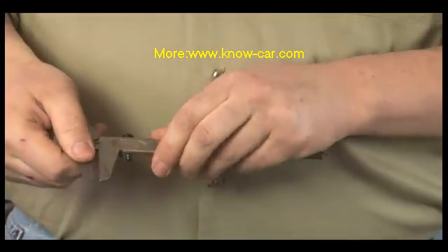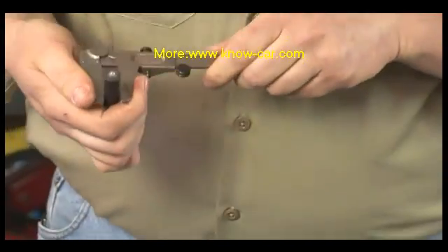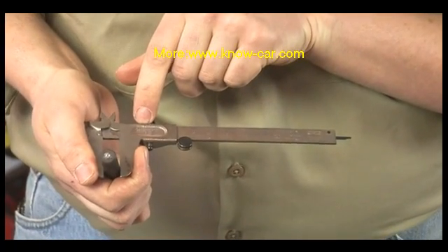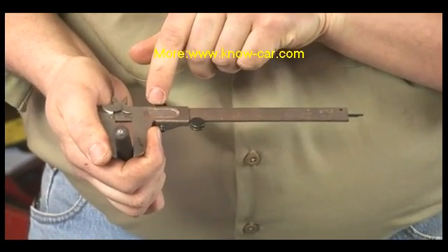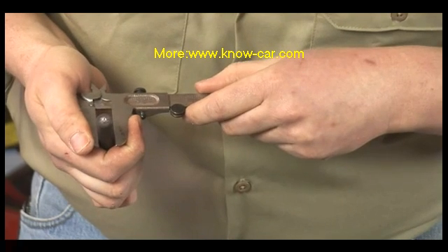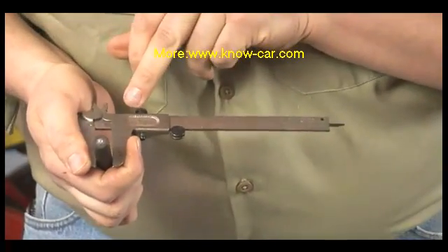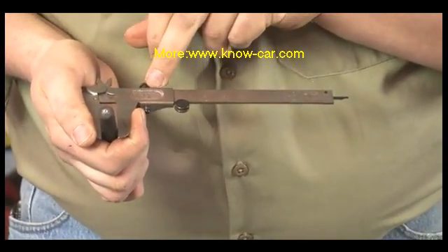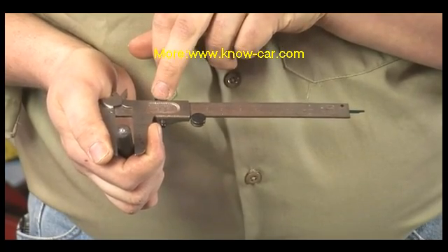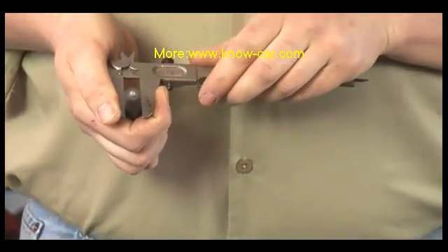In order to read a vernier caliper, you first look at the zero mark on the scale and you see where it's closest to on the larger scale. In this case, it's just under a half inch, and so that would be seven sixteenths. Then you follow the vernier scale across until you find the mark that closest lines up to another mark. In this case, it would be the seventh mark on the vernier scale, and so that would be seven one-twenty-eighths.